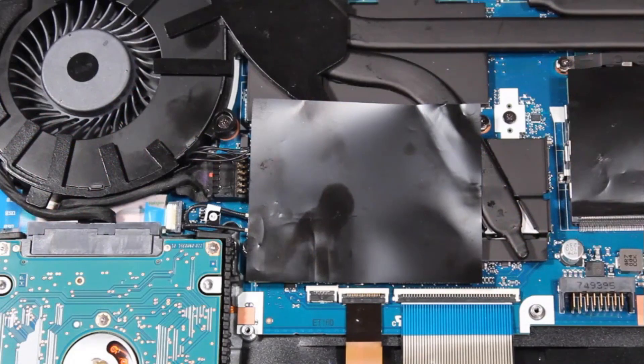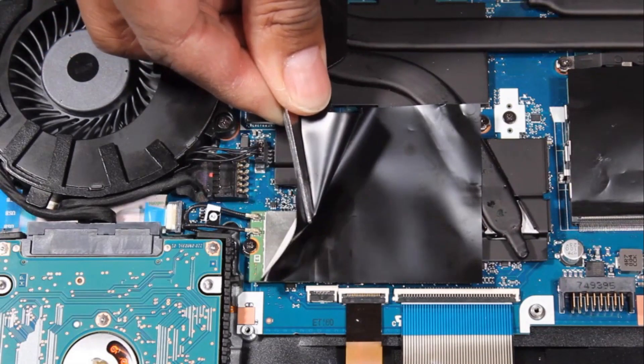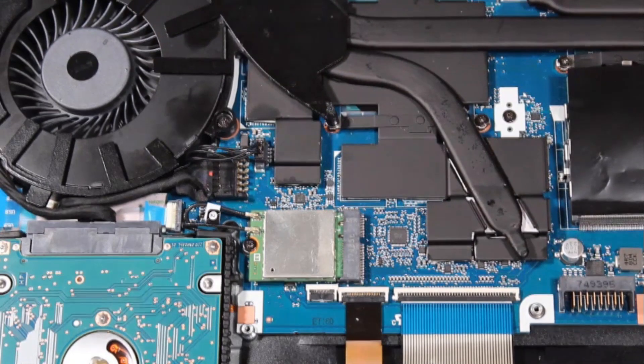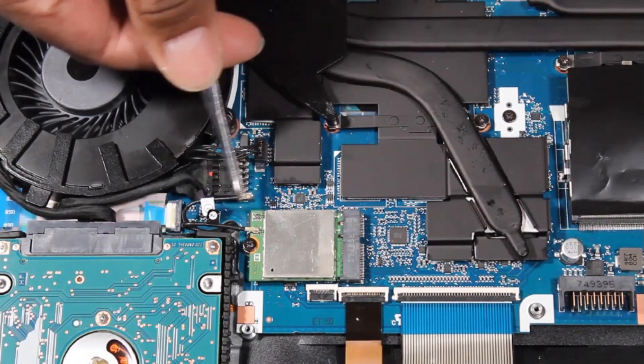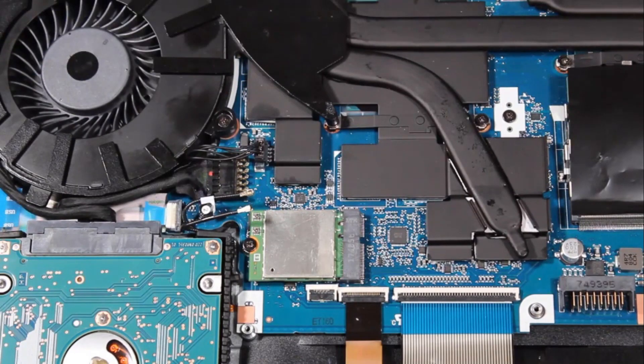Caution! Use care when disconnecting the wireless antenna cables from the wireless module. A damaged cable or connector can degrade notebook performance. Carefully peel back and remove the Mylar cover from the wireless module and set it aside for reuse. Carefully disconnect the wireless antenna cables from the wireless module by grasping the connectors with a small pair of needle-nose pliers or tweezers.